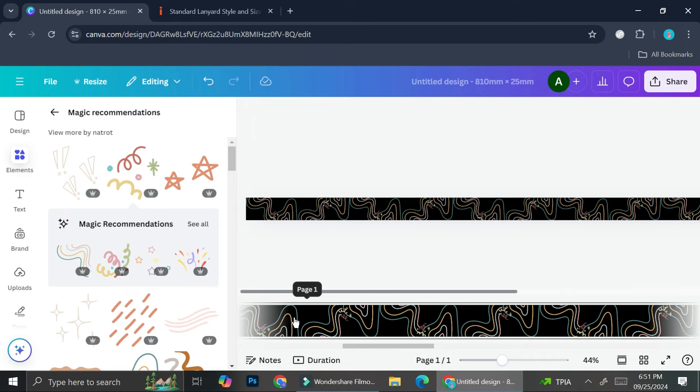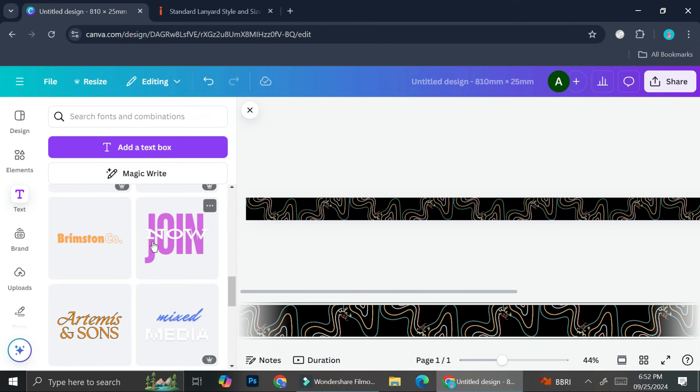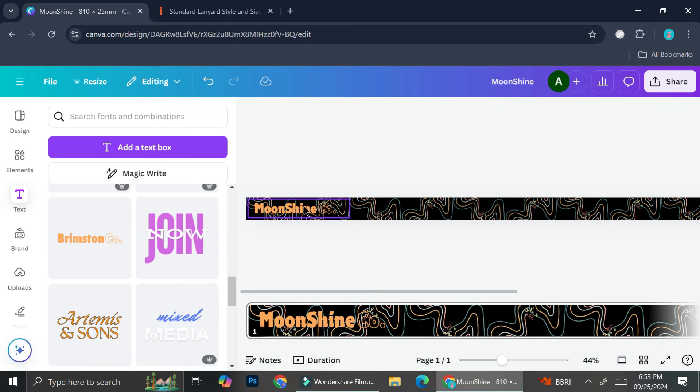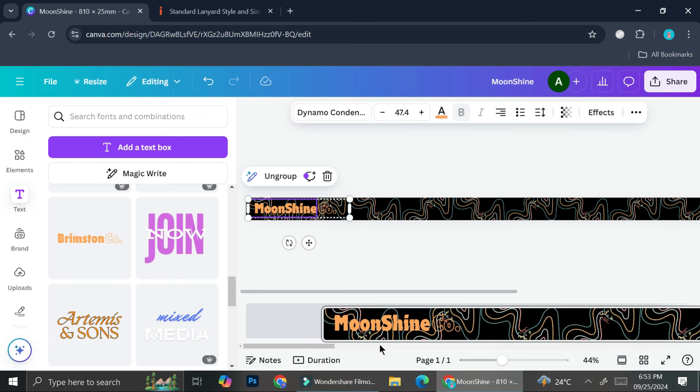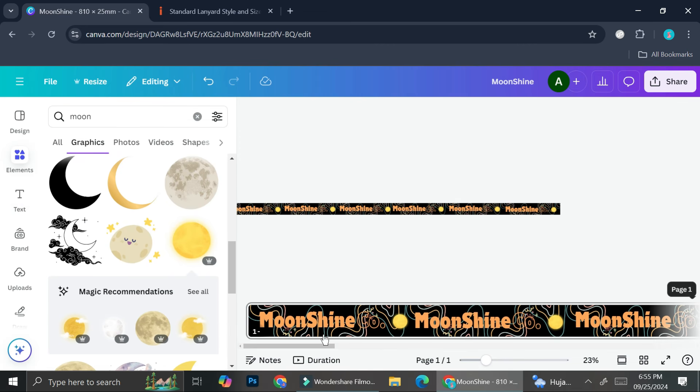This is how the lanyard looks so far — just a bunch of squiggly lines. Next I'll add text. Go to the Text section, scroll down to find a font combination you like. I'll use this one here and type 'Moonshine Company,' make it slightly longer, adjust it, and copy it so it repeats all over the lanyard.